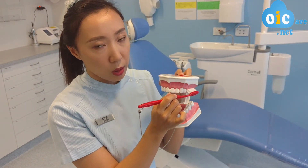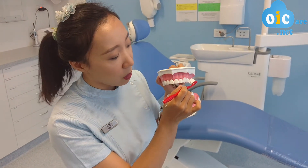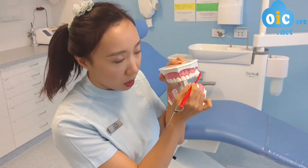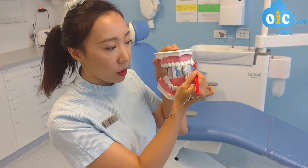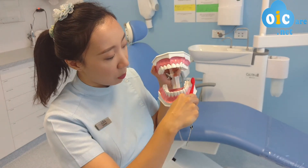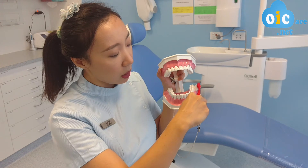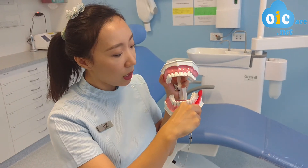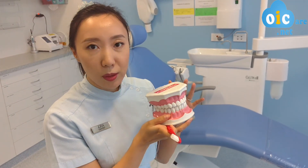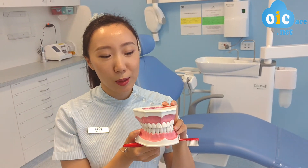So you don't have to worry too much about whether you're getting exactly the 45 degree angle, as long as it's around this direction. And for the bottom teeth, put the toothbrush in and just point the toothbrush bristle towards the gum line — you should be good. So that is all for this video. I hope that has helped you understand the 45 degree angle.